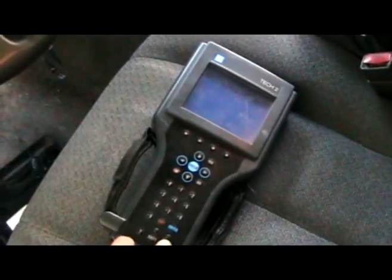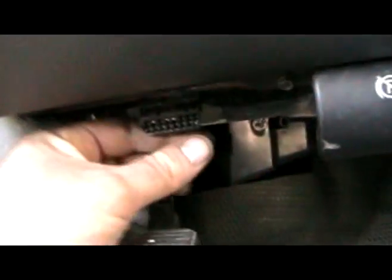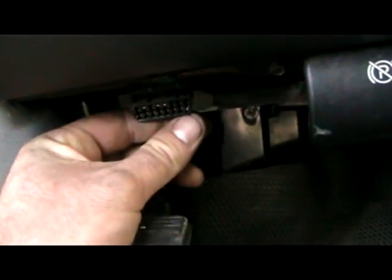Alright, what's up? Got this 2004 Chevy Silverado. Wanted to plug my scan tool in and read codes, but got no juice here. Went down to the OBD2 connector, and the bottom right pin had no juice to it.